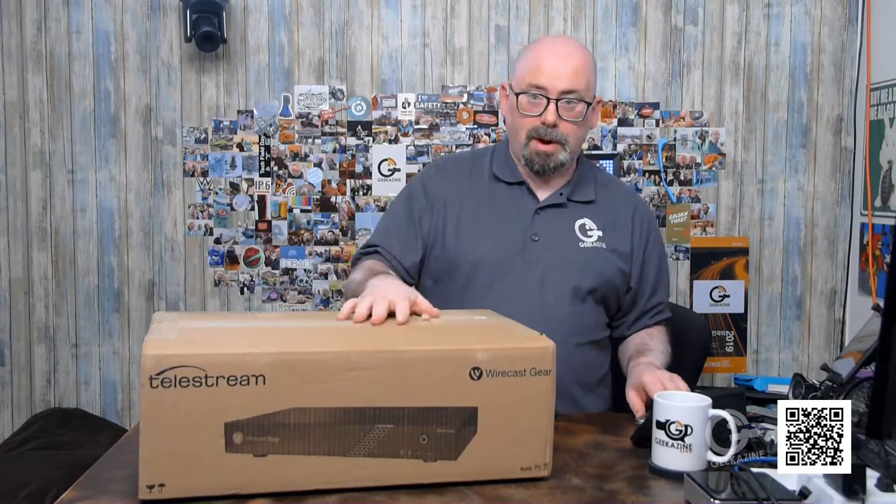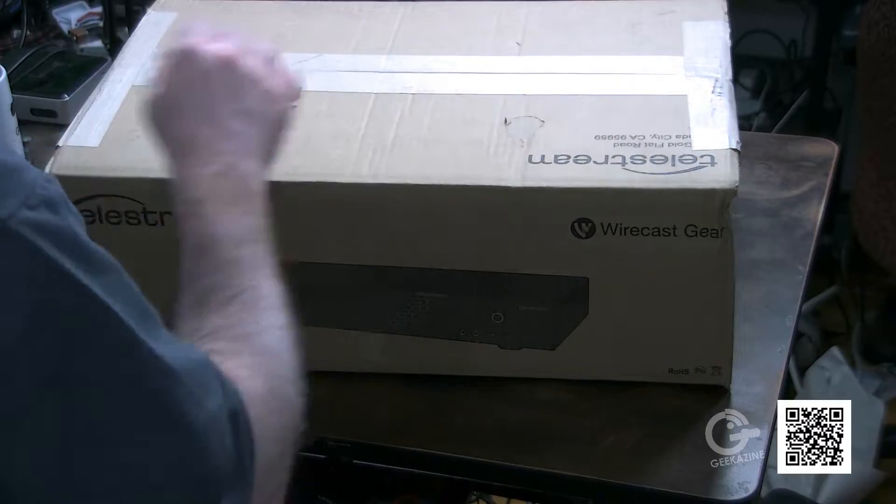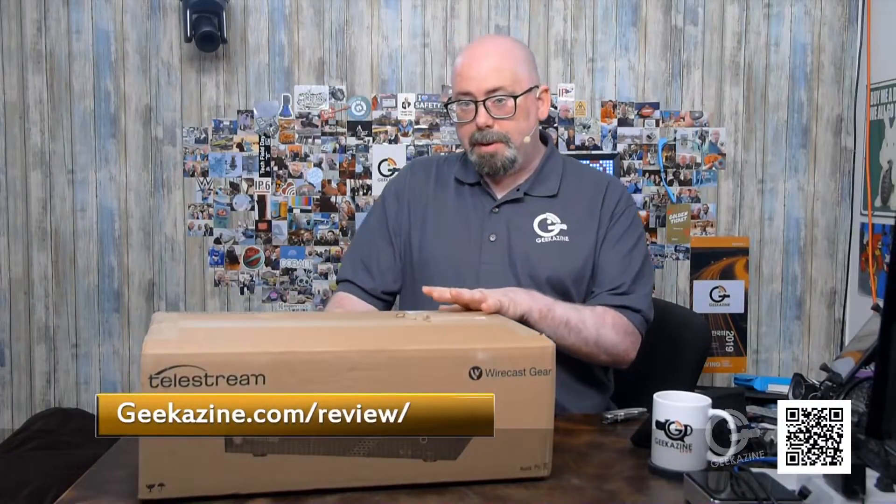So you're ready to go — you just pull this out of the box, get it set up, and go from there. Before we do that, they did give me this product to unbox and review. There will be an unboxing and a review. This product will eventually go back to Telestream, but all opinions are of Geekazine — they don't have any editorial say over what I'm talking about. If you want to know about our review process, go to geekazine.com/review.